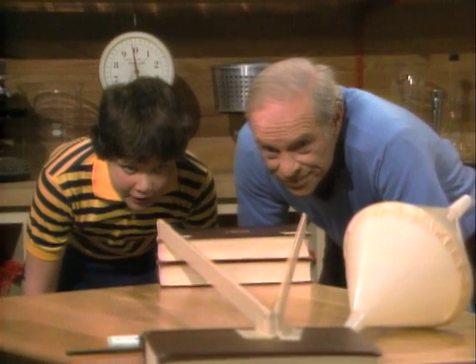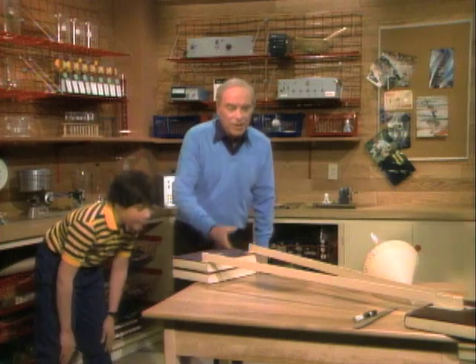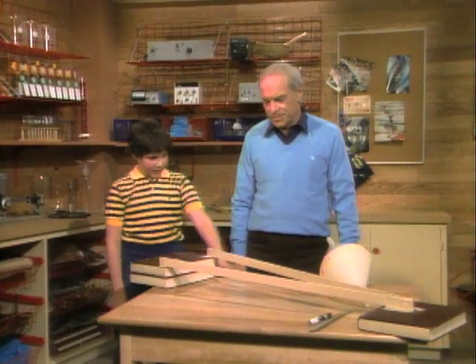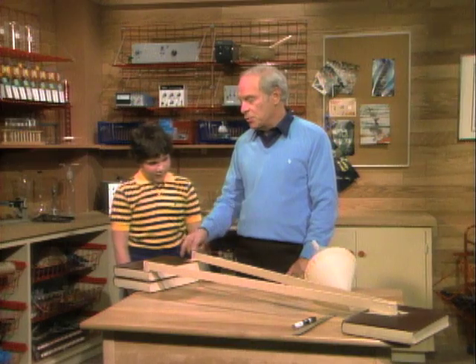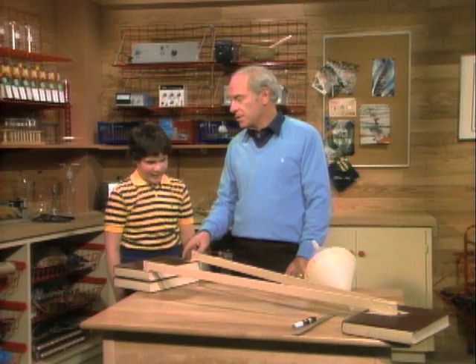It really looks like these rulers are going up. Look what I've got under the ends. You've got one book on that end and two over here. So definitely this is one whole book higher.